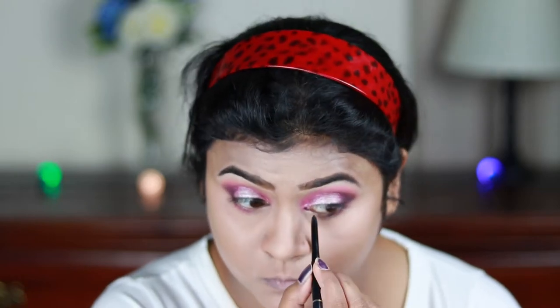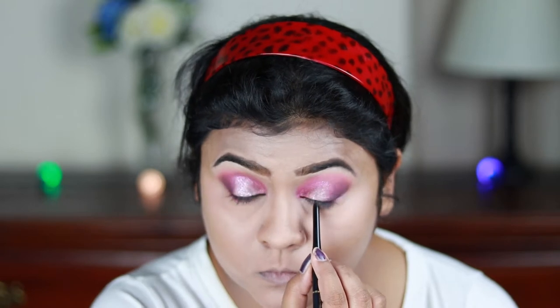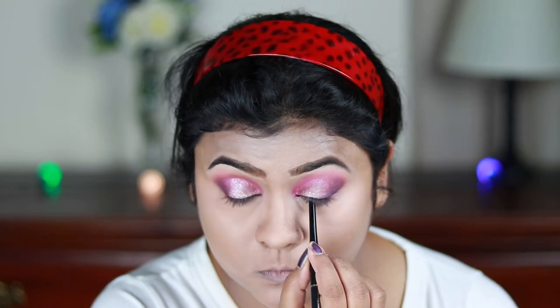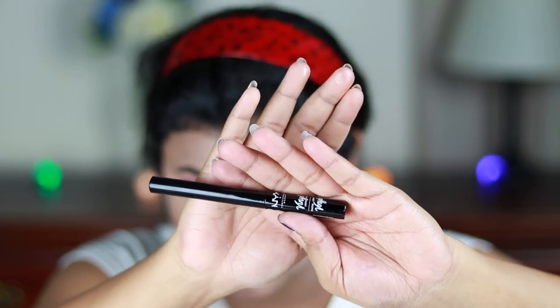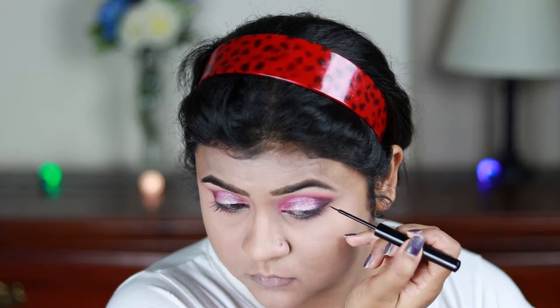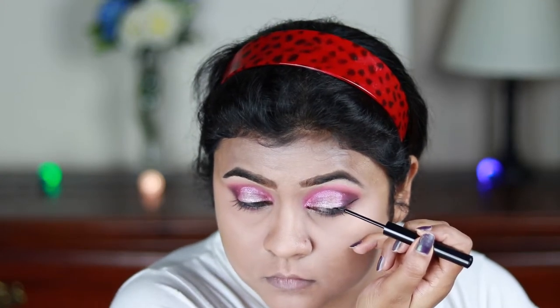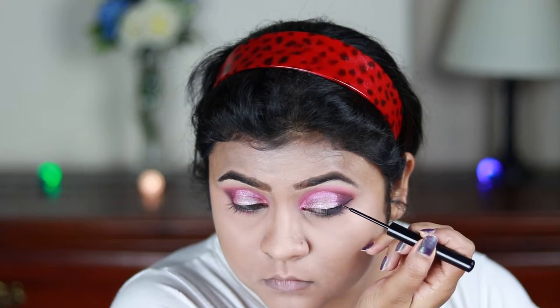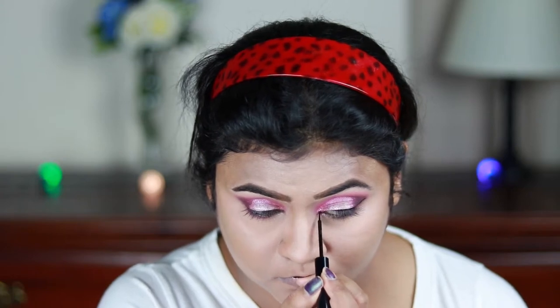I'm applying the eyeliner on my waterline and also tightlining with it. Now I'm using this NYX eyeliner to create a nice thick wing — the brush tip is so helpful. I'm also elongating my inner corners a bit so that my eyes look a little bigger.